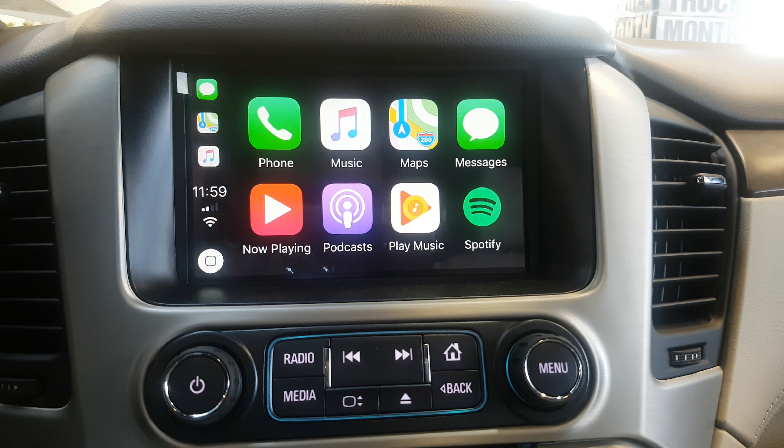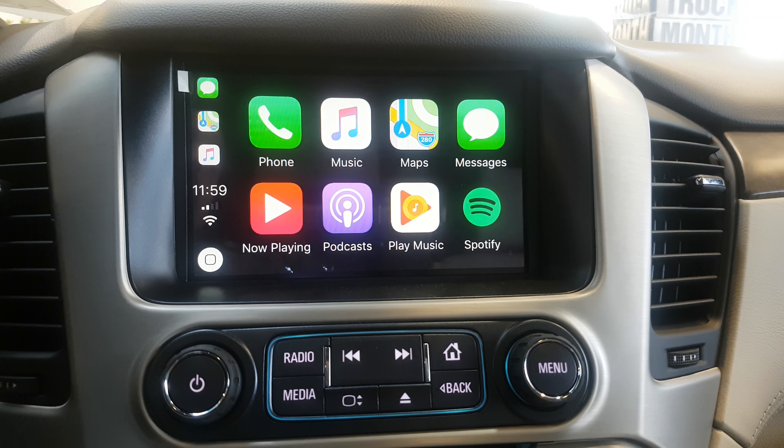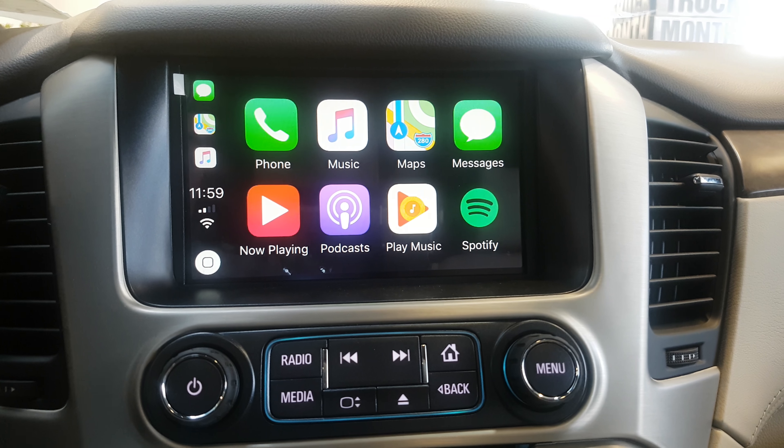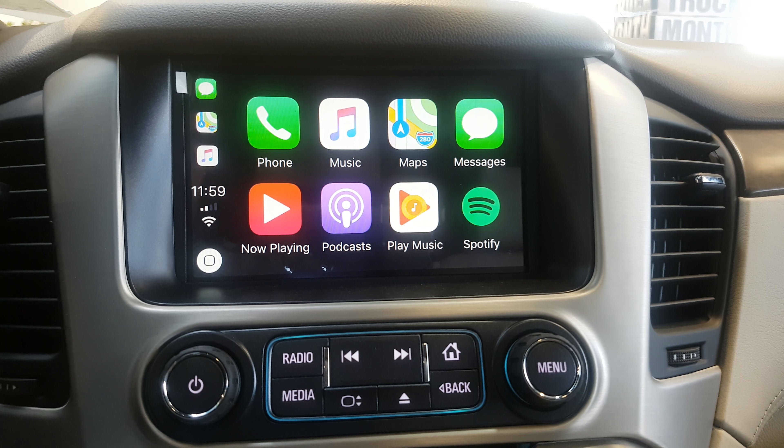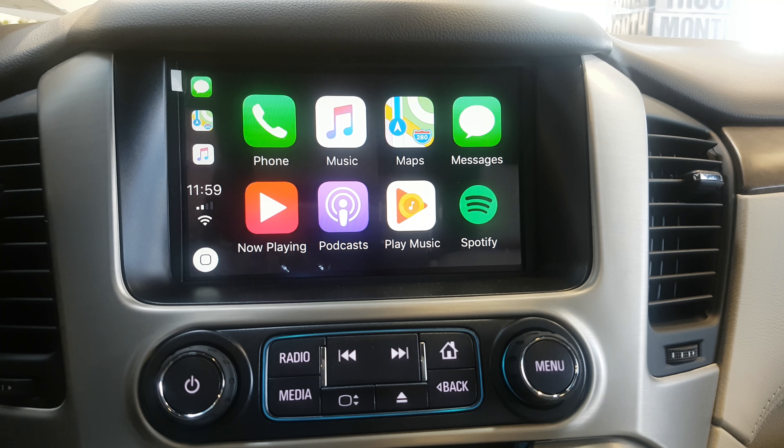I'm going to be making another video here shortly just about how Android Auto works — very similar process but there are a few extra steps, so we'll be sure to walk through that. If you have any questions, give us a call. My name is Cameron at Bud's Chevrolet, 905-845-1681. Thanks very much and we'll talk to you then. Bye for now.